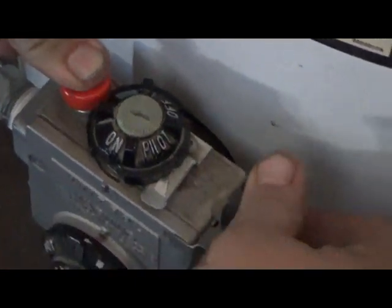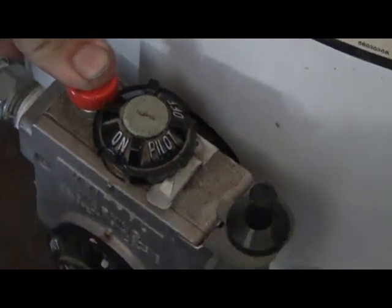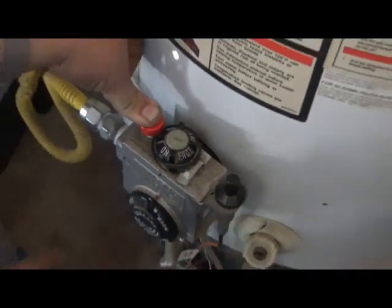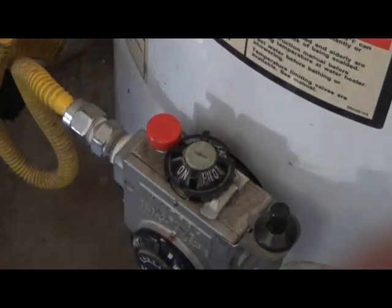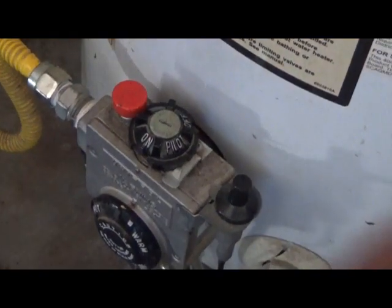You hold it down and then push the striker — this little door right here — and watch it in there until you see it light. Then hold it down for about five seconds and release it. If it stays lit, turn it back on and you can set it to wherever you need to.